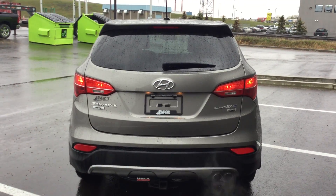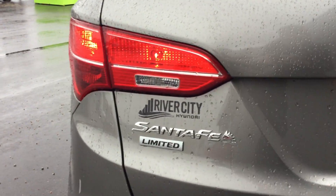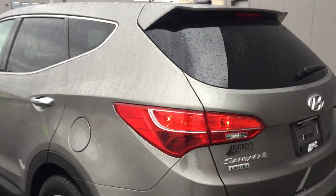You can see the back design looks really nice on the Santa Fe Limited. Super beautiful color as well — this is a dark Coliseum gray. Let's go ahead and open the back door.